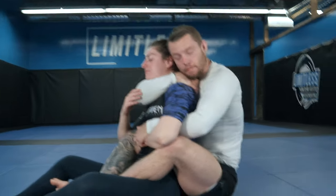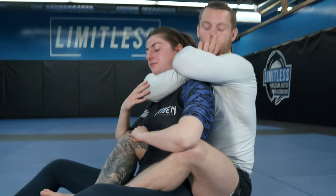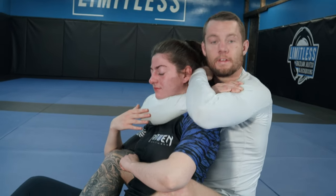So here, I take my hand out, slide it behind like this, bring the hand behind the head, and grab my own bicep. Now I bring my elbows together, squeeze, and finish.